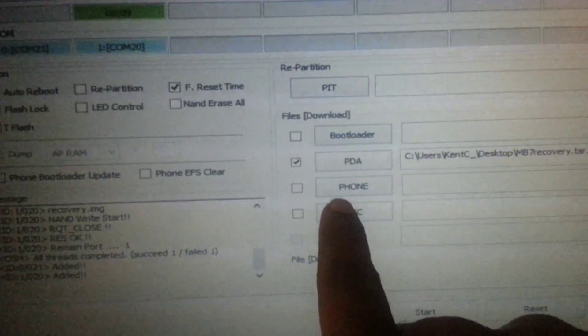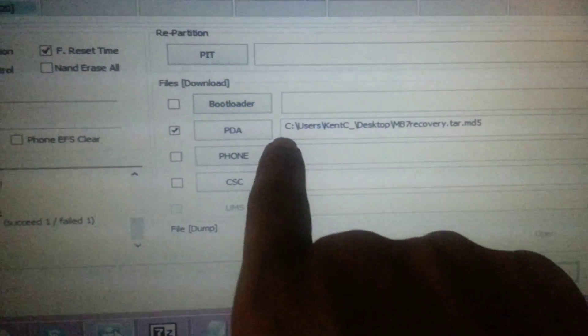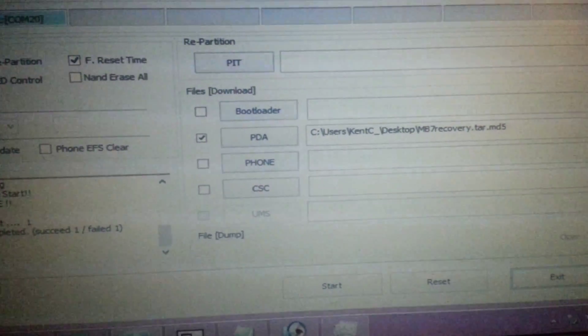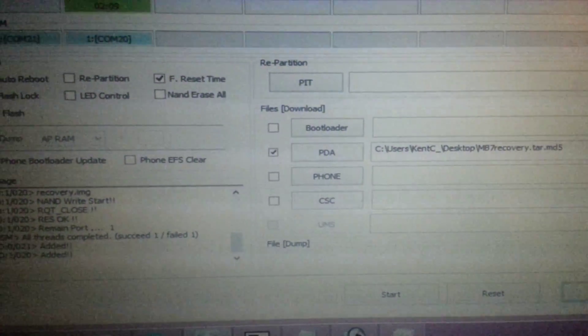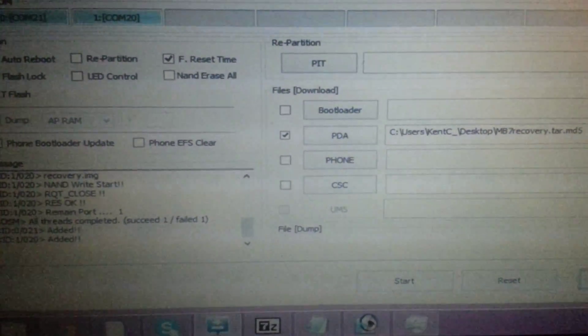I only had those things checked and I only used PDA, and I just did one at a time. I was able to restore it, and basically when you're done you're rooted and good to go.